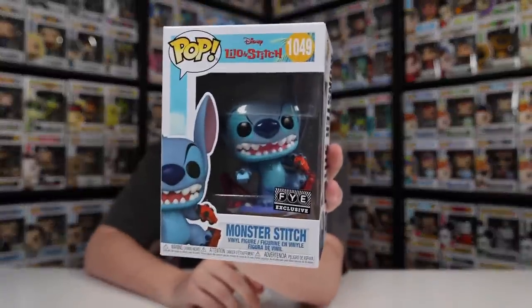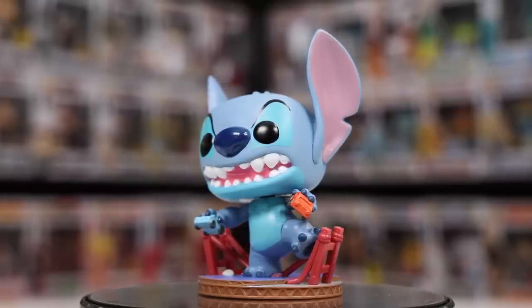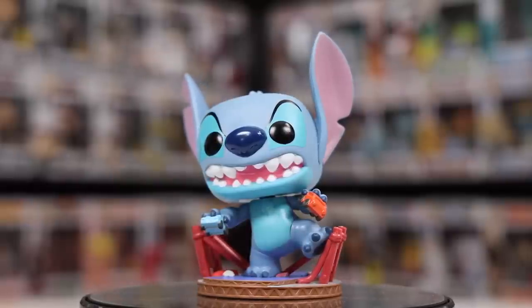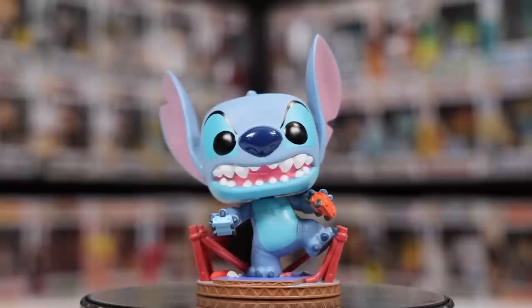The last couple of Stitch figures are the newest ones in my collection. Let me grab this one — the FYE exclusive Monster Stitch. Something kind of funny about this one was that I believe I paid like 30 or 40 dollars for it over on WhatNot, and then a couple of days later I found it over at my local Sunrise Records here in Canada. Right around the same time I got this one, Sunrise Records started to get a bunch of the FYE exclusives. I want to take it out of the box because it has some pretty unique things going on — like the base where he's actually walking over what I think might be the Golden Gate Bridge — and then he's also holding two cars in his hand.